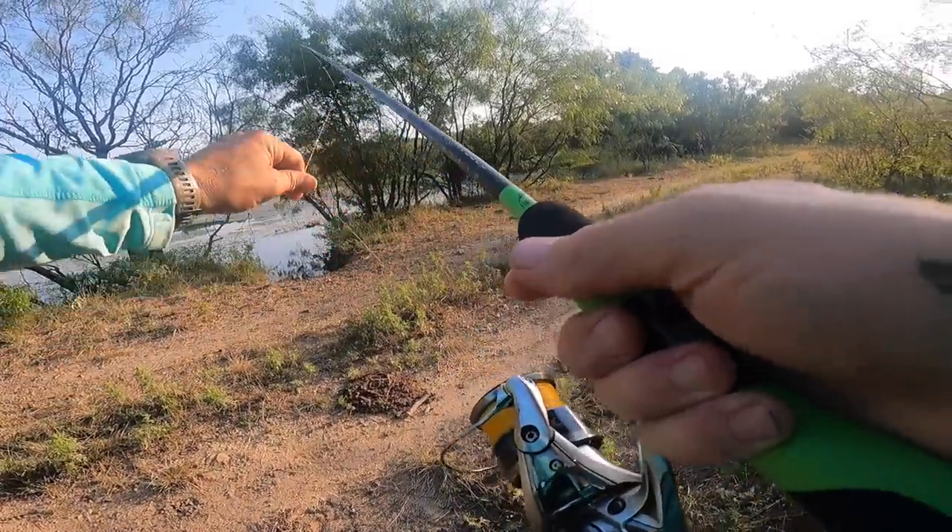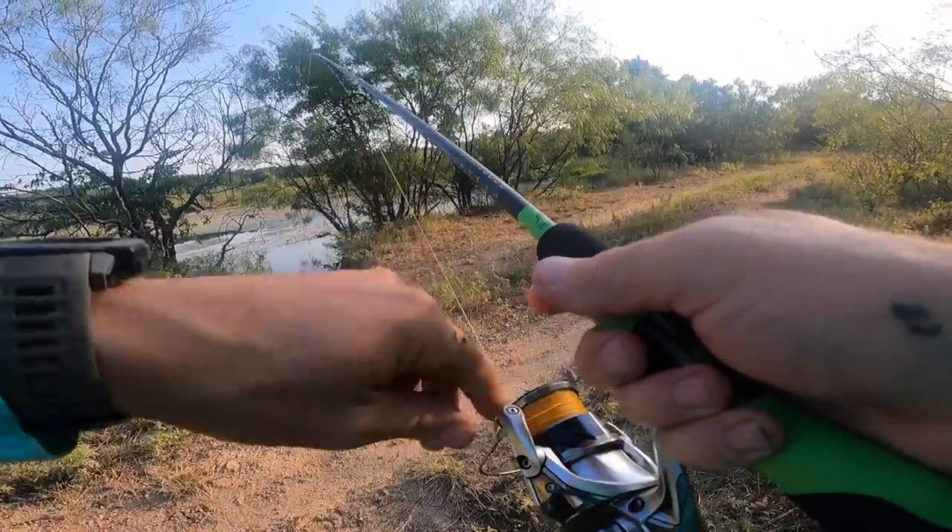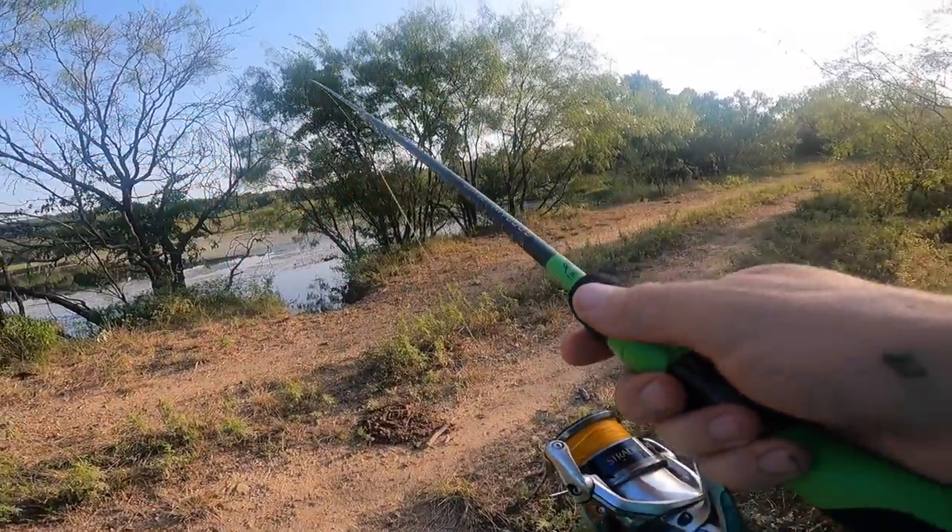Look at this. This is hanging over the limb. Fish ate it.